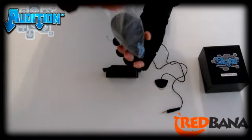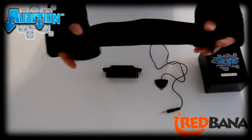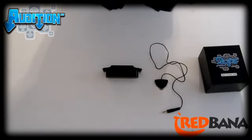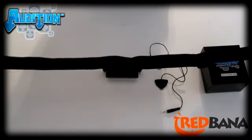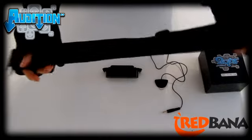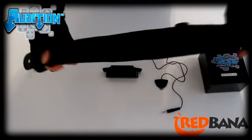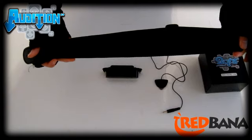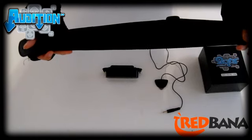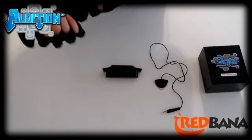And this is the guitar strap. It's adjustable to fit over your shoulder better depending on how tall you are. It basically just goes on the ends of the guitar where you can rest it over your shoulders, so you don't have to worry about dropping it and it's more comfortable to play. So that's what's inside this box.